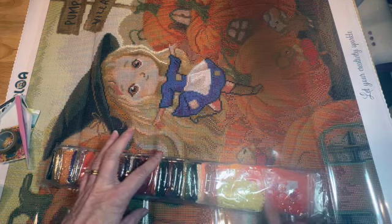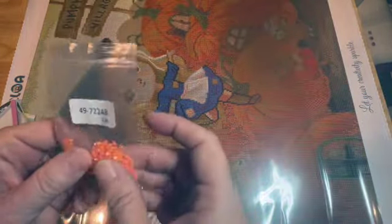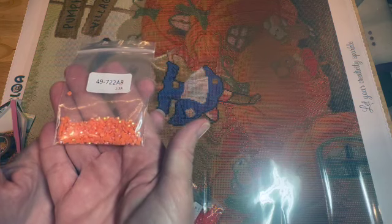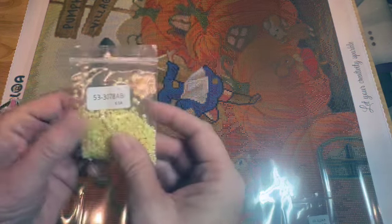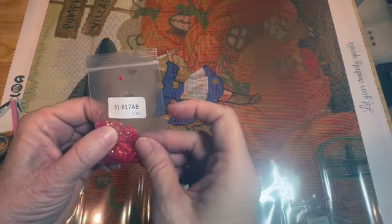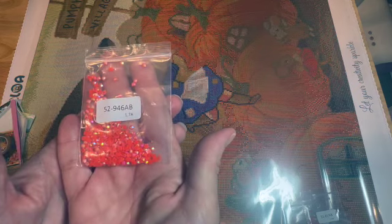I'm going to open this and show you the ABs and where those go. There aren't very many — I have plenty of ABs and some crystals I can easily add. I'll probably go ahead and bling this one up. Color 722 AB is sprinkled around the pumpkin area. Then number 53 is DMC 3078 — a really pretty yellow. We have 817, a really pretty red, and 946, a reddish orange. Those are the ABs.